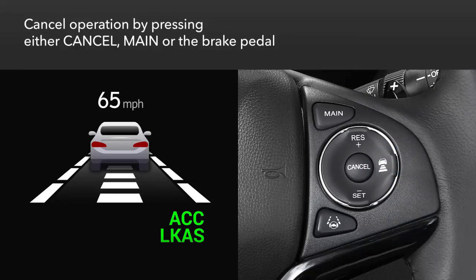To cancel ACC, you can press the cancel button, press the main button, or depress the brake pedal.